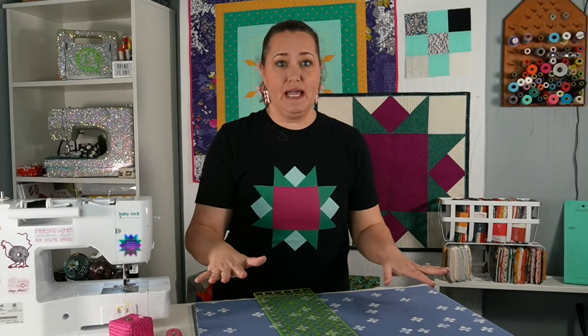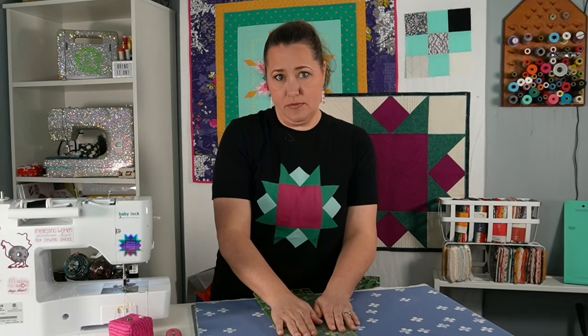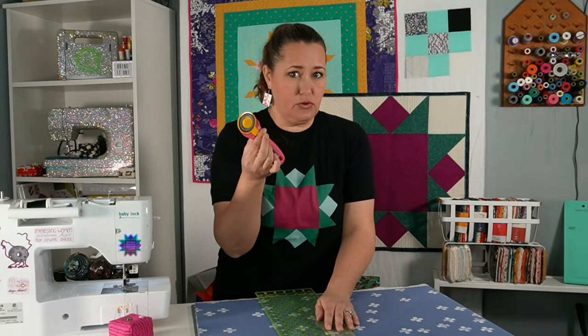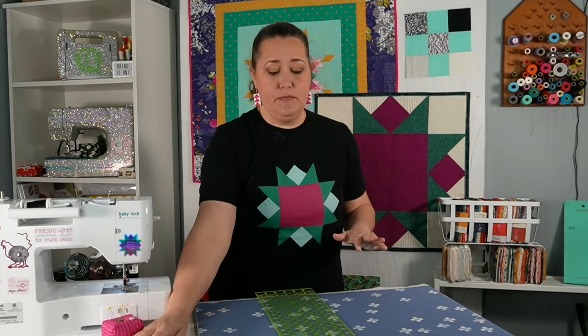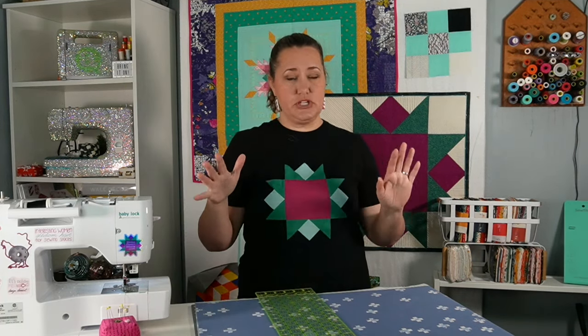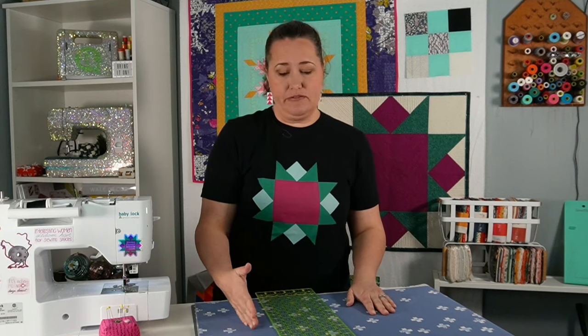So I have my big piece of fabric that I'm going to use for my bias binding. I have a fabric cutting ruler and a fabric rotary cutter, and that's really all that we're going to need. If you've never done bias binding versus traditional binding, the difference is the way that we're cutting the fabric.